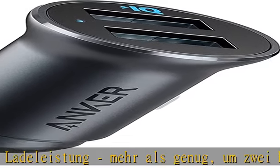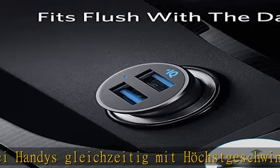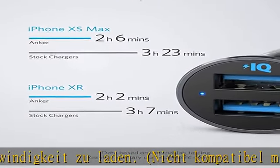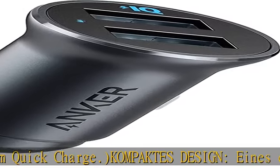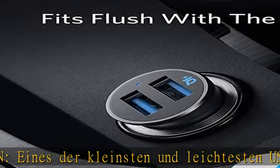Kompaktes Design: Eines der kleinsten und leichtesten USB-Autoladegeräte am Markt, ausgestattet mit zwei superstark en USB-Ports. Stilisch – das metallische Design macht dieses Ladegerät minimalistisch und zugleich ästhetisch. Hochwertige Materialien: vergoldete Schaltkreise verhindern Temperaturüberhitzung, um maximale Ladegeschwindigkeit und Effizienz zu garantieren.